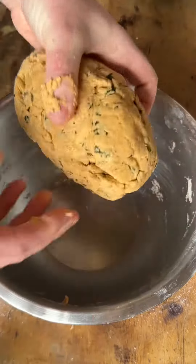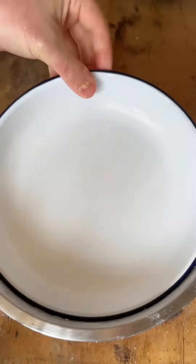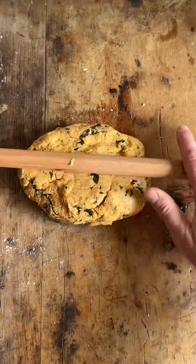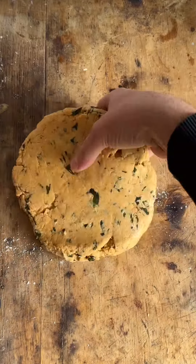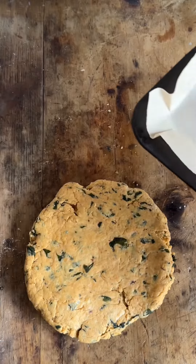Once that dough comes together it should clean the edges of the bowl — there shouldn't be any floury bits and it shouldn't be too wet. Let this rest for 15 minutes and then you'll be able to roll it out. You can see now it's nice and elastic and stretchy, and that's the sort of thickness you want.